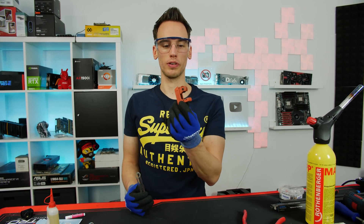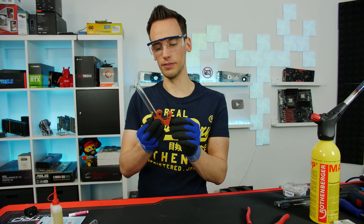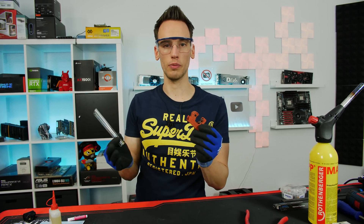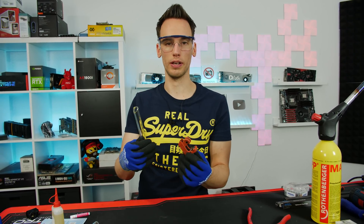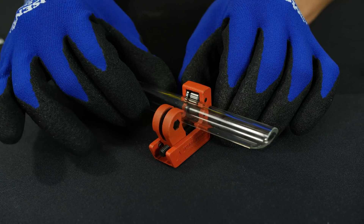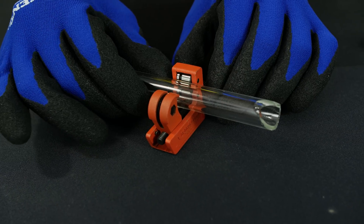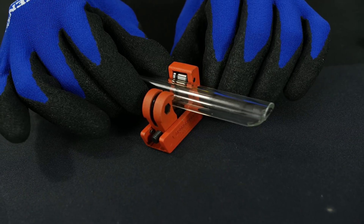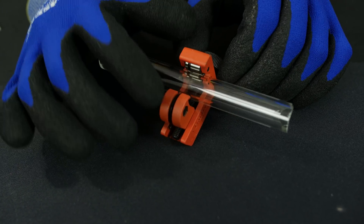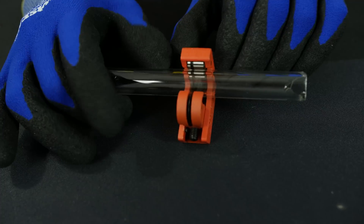I don't have much hope for the small tube cutter because it's exactly the same principle as the big one, probably even worse since the thread is not as fine. I bought it anyway so we'll give it a try. Yeah, for the small one there's absolutely no hope. Even with quite a lot of pressure it doesn't do anything to the tube because this cutting wheel is just not made for cutting glass - it's not sharp enough. Zero hope for this one.